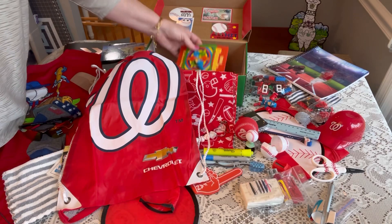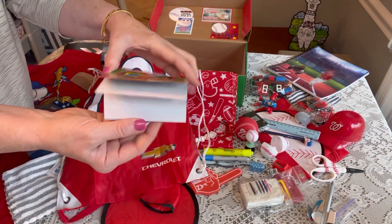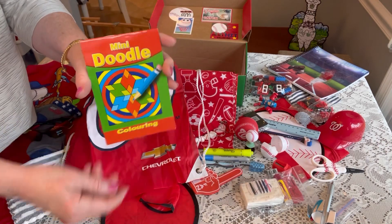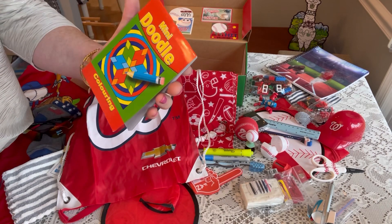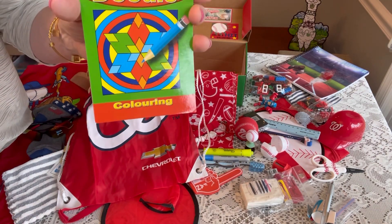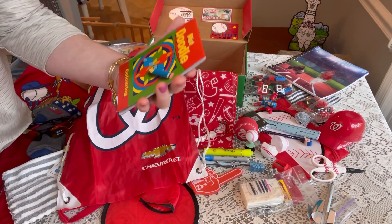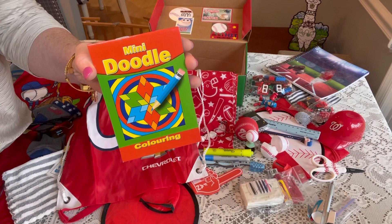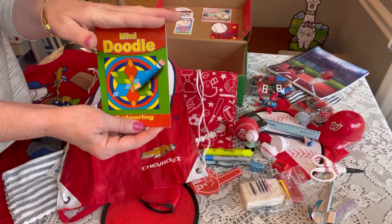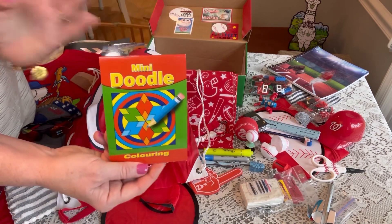The last thing in his box is a mini doodle coloring pad. I saw these on Charlotte Shoeboxes' YouTube channel — she's in the UK, so the word 'colouring' is spelled differently. I had a hard time finding them but finally found them on eBay for a pretty good price. They're just the right size and the pictures are great for doodling for an older boy.